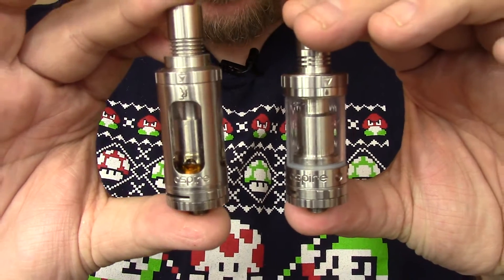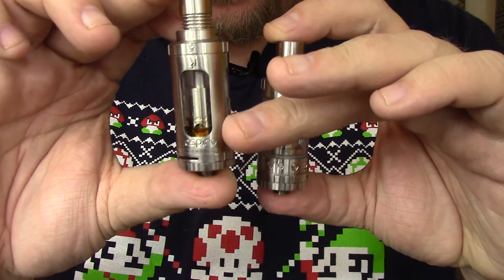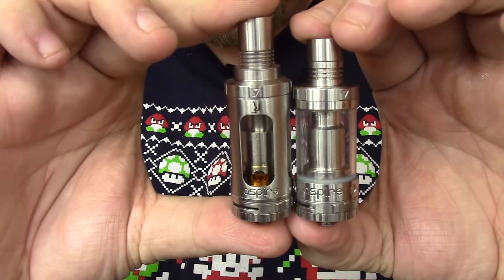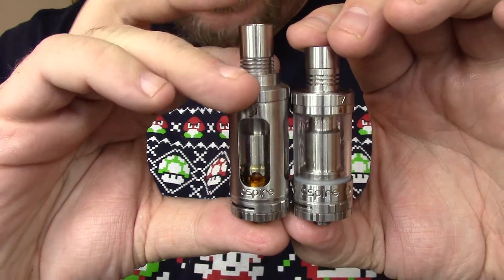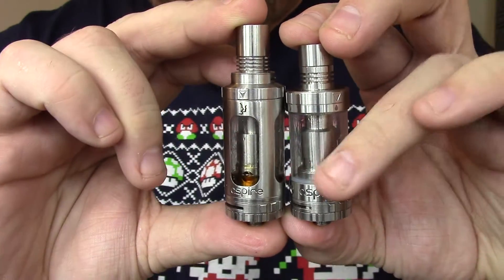For a quick side-by-side comparison: this is the original Triton with some juice in there that's probably been sitting since the first month I had it, and here's the V2. As you can see, the original Triton is a little bit bigger. With the drip tip it's way bigger, and it does have the cage where the Triton V2 does not.